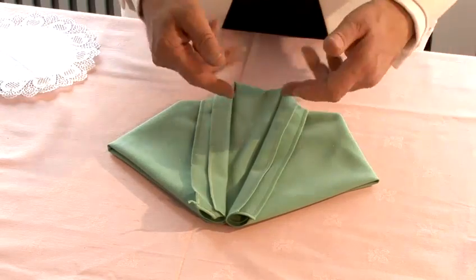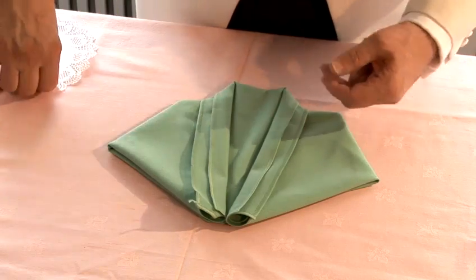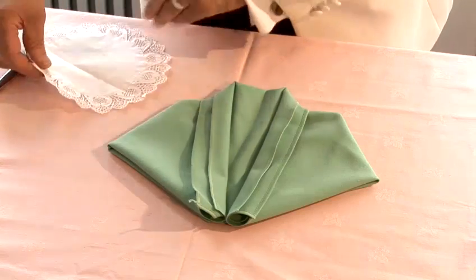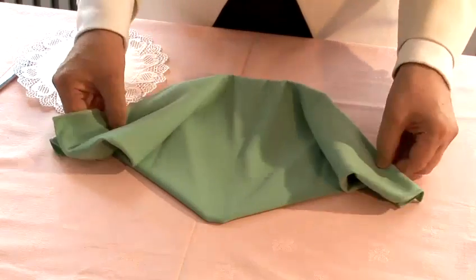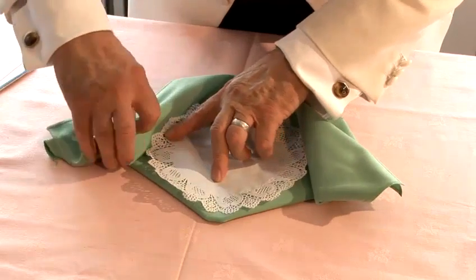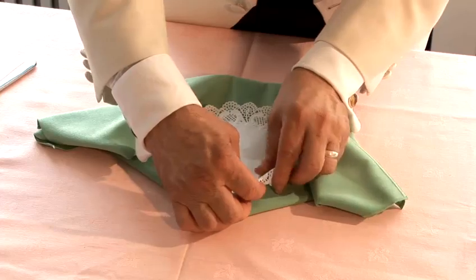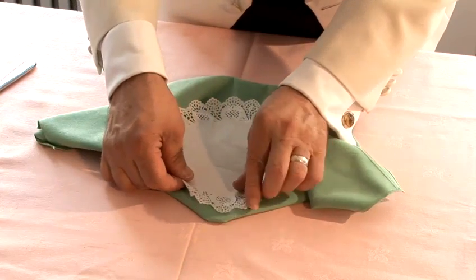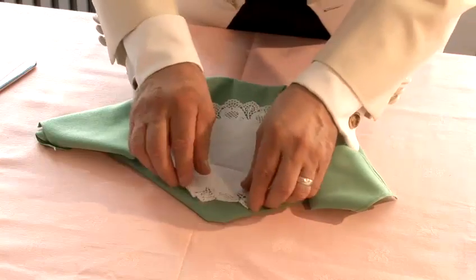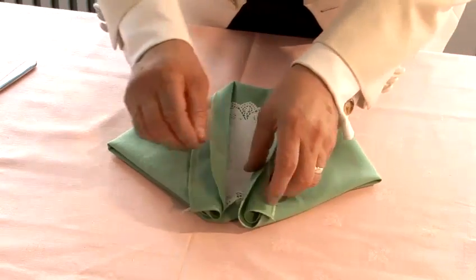What we're going to do is actually put a little shirt or a little blouse inside, and we use a doily. So we open it up and put a doily in here. There you are — then we close it again.